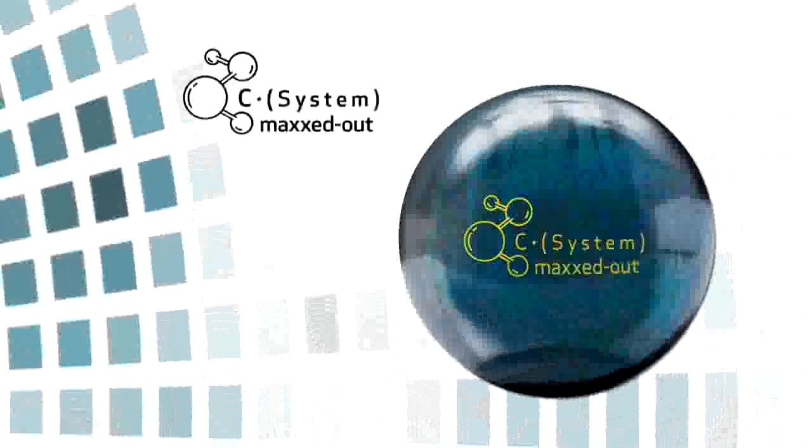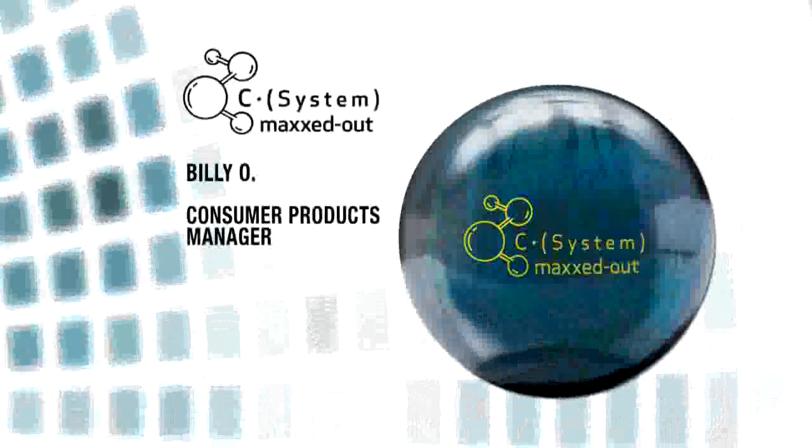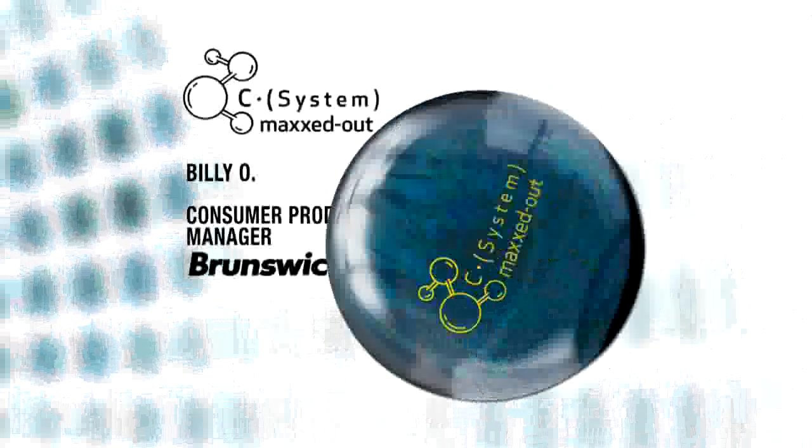C-System Maxed Out from Brunswick. Hi, I'm Billy O, Brunswick Bowling's product manager for consumer products.